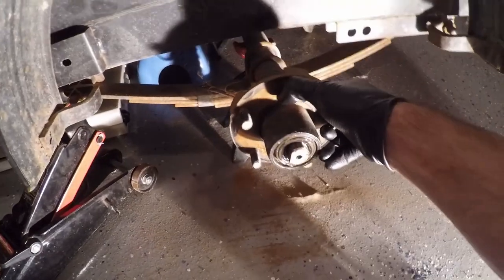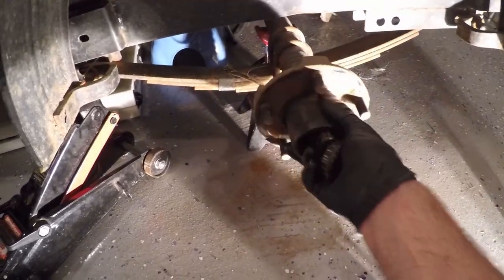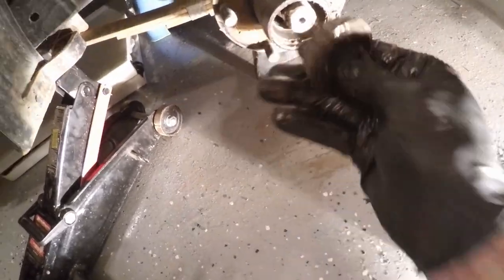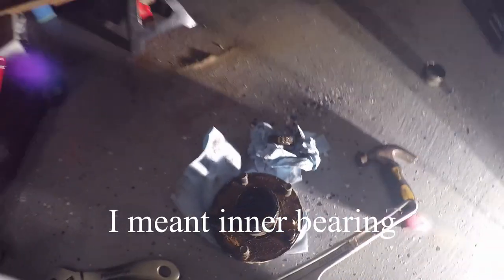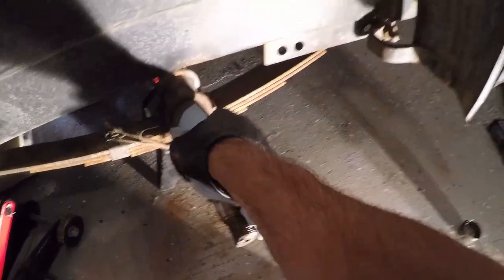Although I'm not going to show it, I do wipe all these parts down pretty thoroughly with some paper towel. Now that the castle nut has been removed, you can remove the outer bearing. You can see that it's pretty greasy and that the grease has gone from the standard red to a dark black dirty grease. You'll then be able to remove the hub from the spindle. There is an outer bearing as well as an oil seal that has to come out.